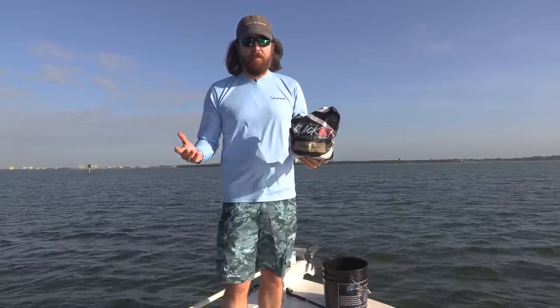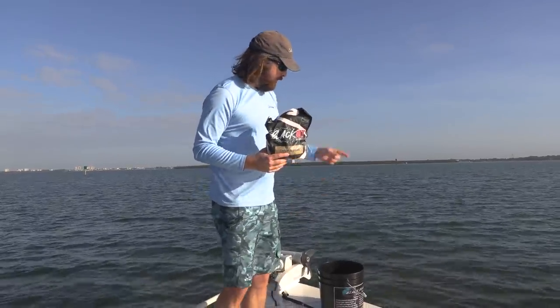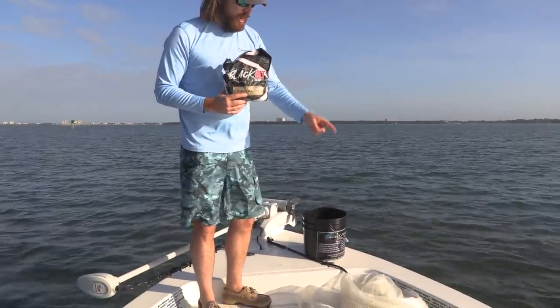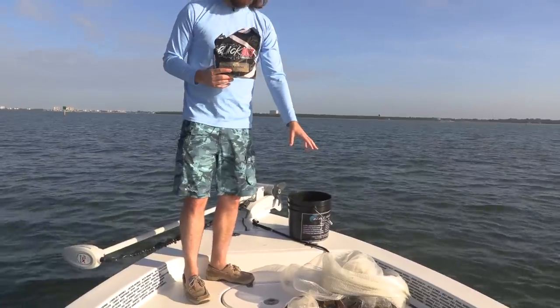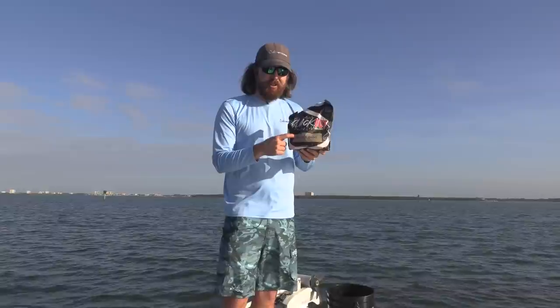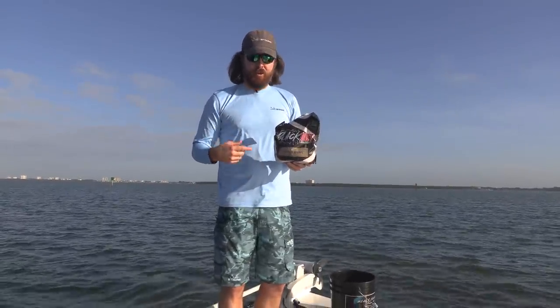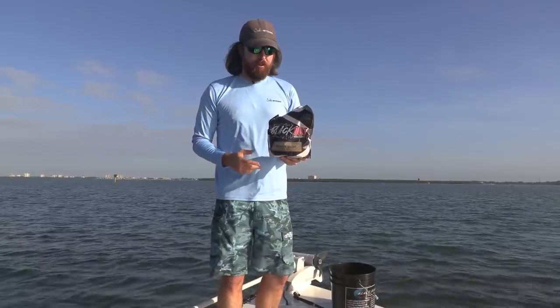All you need is just a couple basics: some chum — we're using the Blackout Chum that we came out with recently — a bucket, and a cast net. You just need to be at least decently good at throwing a cast net. Those pinfish absolutely love this chum. If you get in a decent spot you're going to have some pinfish, and we'll talk you through the type of spot to go to as well.